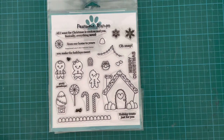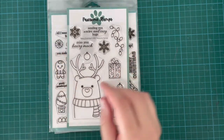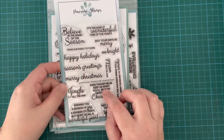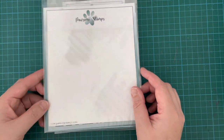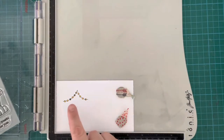I've brought in the Berry Christmas Stamp Set, just for the string of lights, and also the Just Sentiments Christmas Stamp Set, and finally the Candy Stripes Background Stencil. Lots of things today but I'm only using little parts of each.